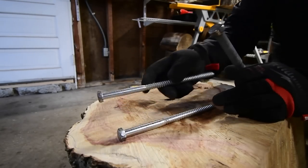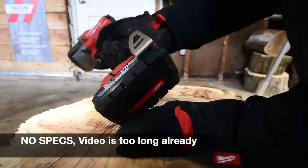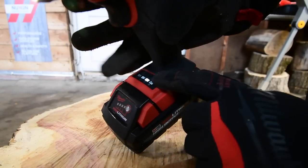First up: one 8-inch by half-inch lag and one 10-inch by half-inch lag. Let's start with the Milwaukee 3 amp hour high output battery. Battery is full and it is on speed three.